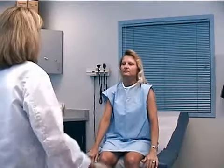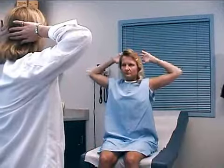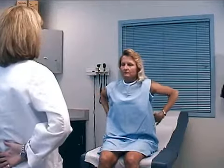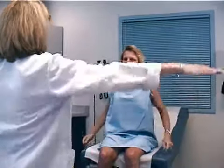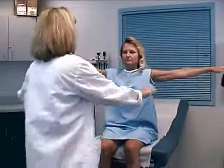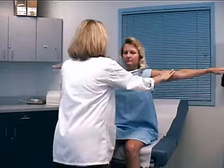Now for external rotation, bring your hands up behind your head, and internal rotation, back behind your back. Now range of motion against resistance — bring your hands out to the side, don't let me push them down, and don't let me pull them up.